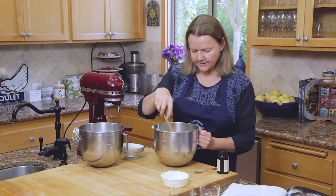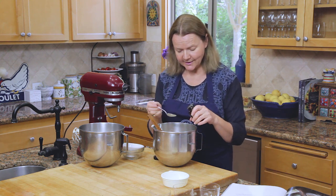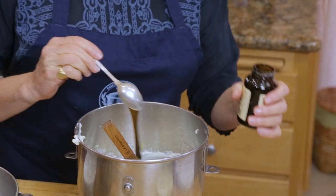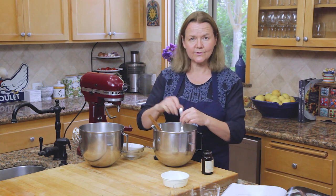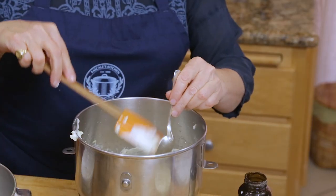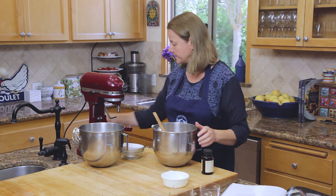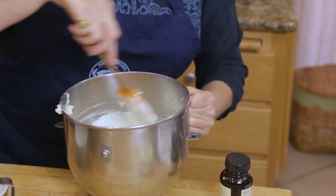We're also going to add a little bit of vanilla paste. You can use vanilla extract if you like, or if you have a vanilla bean, just scrape out the beans and put that into the cream mixture. I like vanilla paste — it's very easy to use and it stays fresh for a very long time.